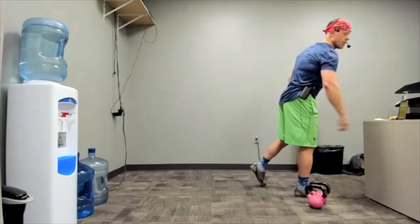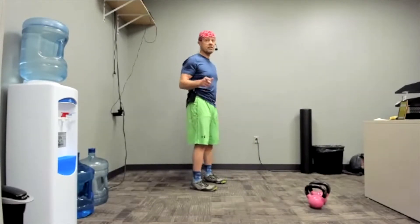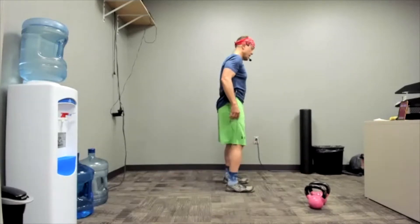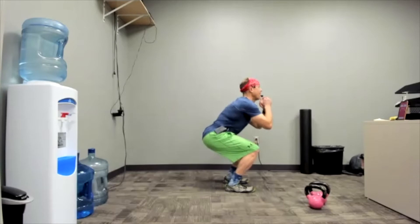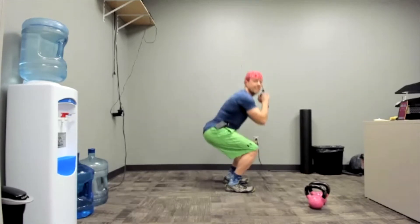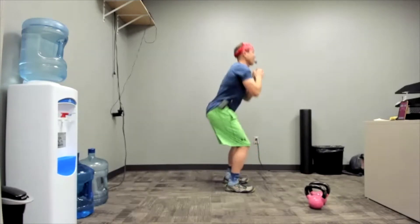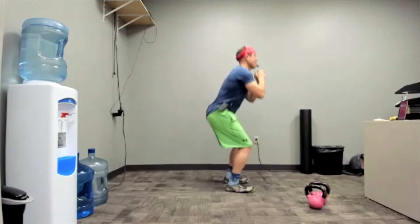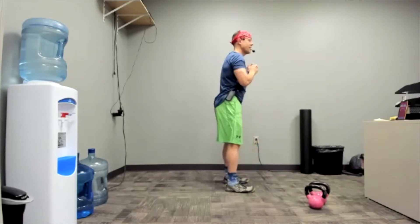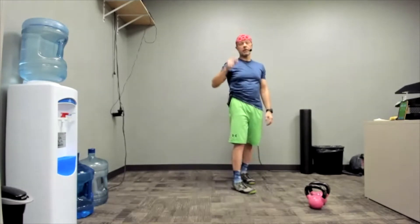Starting with body weight squats. Don't go too slow, don't go too fast, and you're counting. Ready? Set. Begin. You're counting. Exhaling as you rise. That's halfway there. Five seconds to go. Three, two, one. Rest. Note that number — the next time we get to it, I want you to try to do one or two or three more.